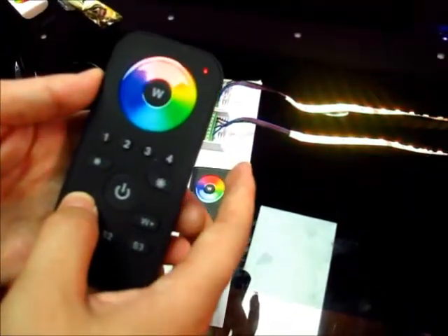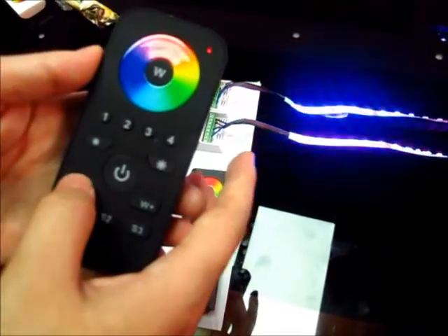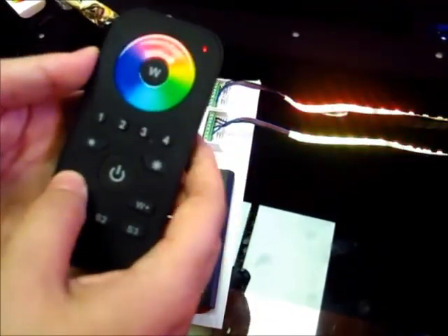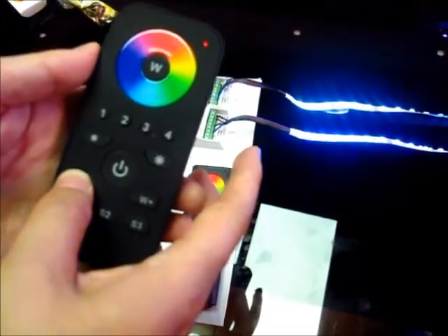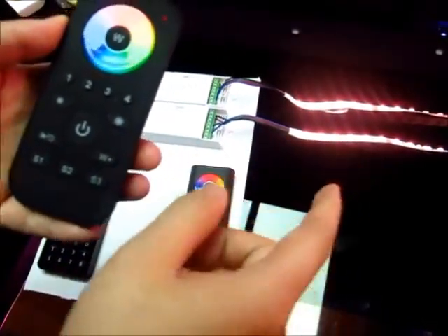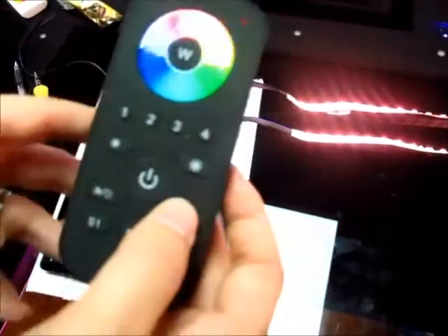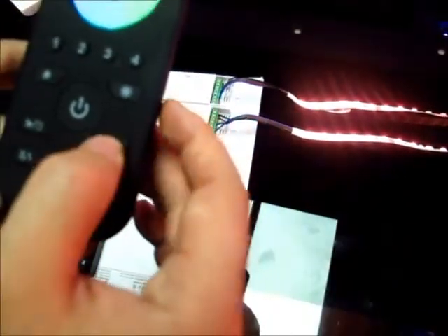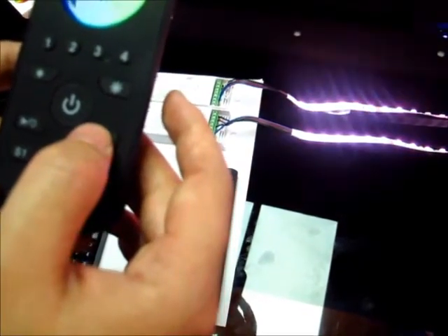When we press this button, it adjusts the color change speed. Press again to speed down, press again to speed up, press again to speed down. And this button makes the RGB channel go to a white color — but this white is not actually white, it's mixed by RGB. Press once for cold white, press again for warm white, press again for nature white.